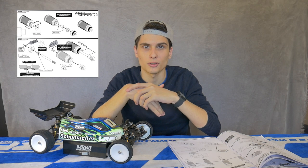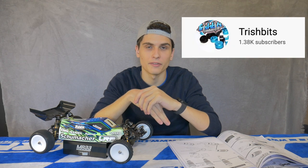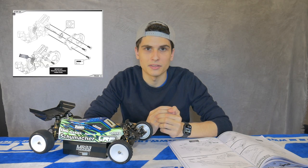Step number thirteen is the shock build. I'm not going to show you guys how I do it, but Trish made a really good video on his channel — the link is right here, go check it out to see how we are building our shocks. Going a bit further to step number twenty-two, we have the gearbox assembly.